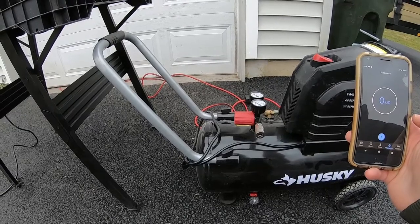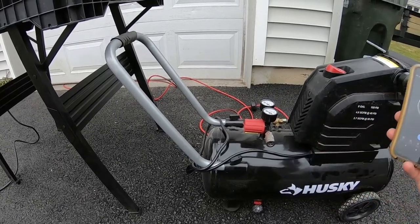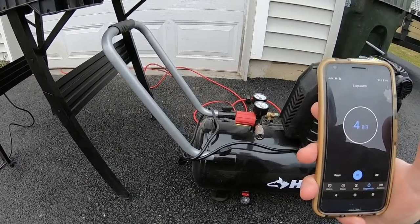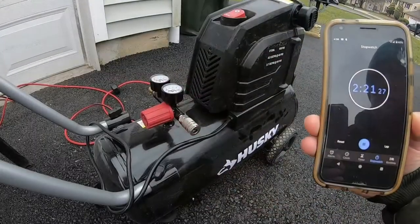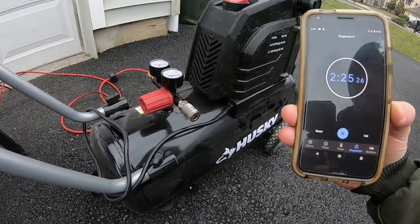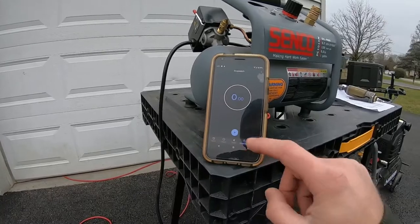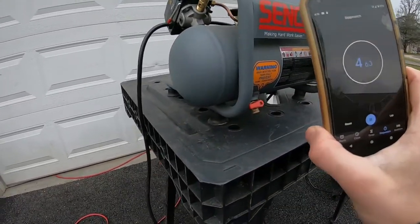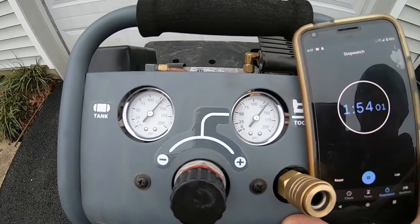Next is a quick timing of how long it takes each air compressor to fill to its max capacity. Both regulators are cranked all the way up. The Husky took just about 2 minutes and 25 seconds — not too bad. And here is how long it takes the 1-gallon Senco to get completely full with the regulator turned all the way up: 1 minute and 50 seconds.